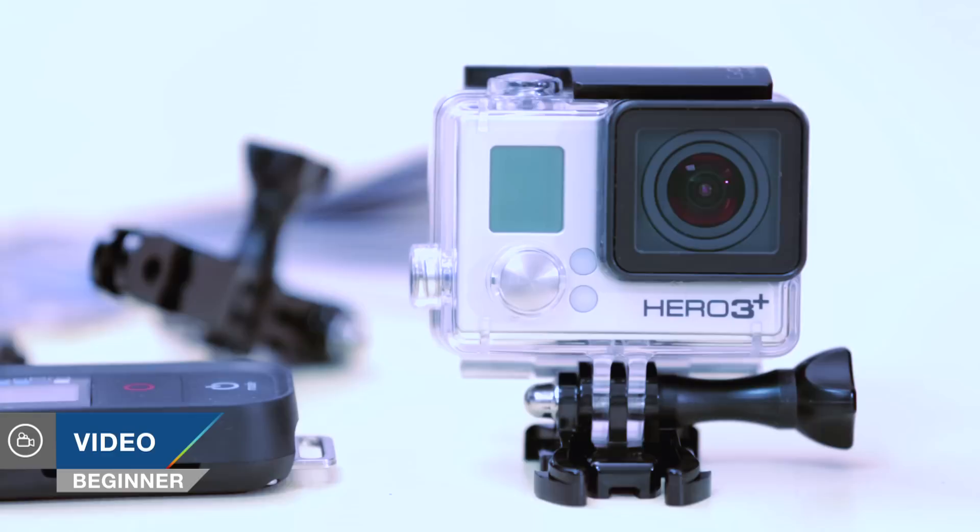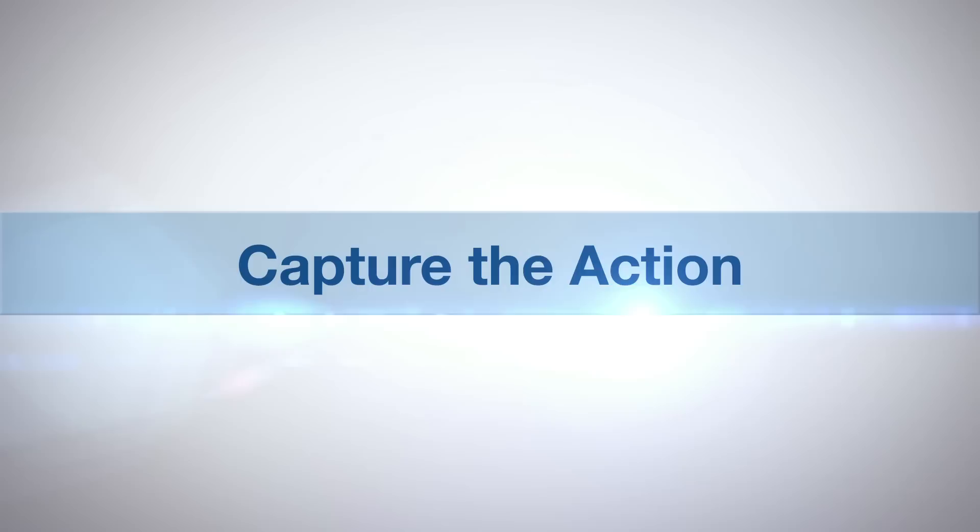Hello, I'm Martin Dorey and you are watching AdoramaTV. Today I'm going to be looking at resolution, frame rates and fields of view on the GoPro Hero 3 Plus Black Edition camera. AdoramaTV presents Capture the Action with Martin Dorey.